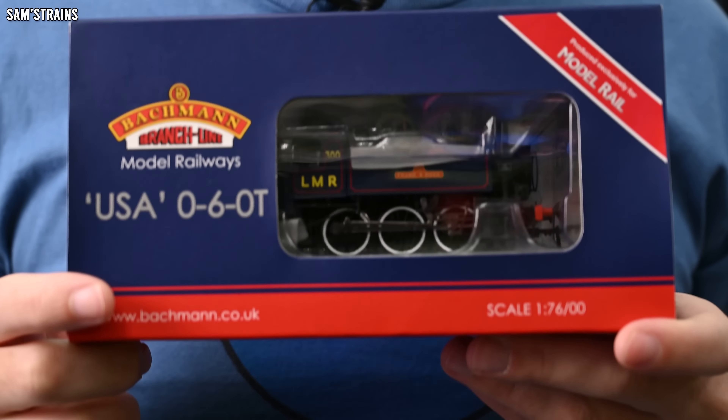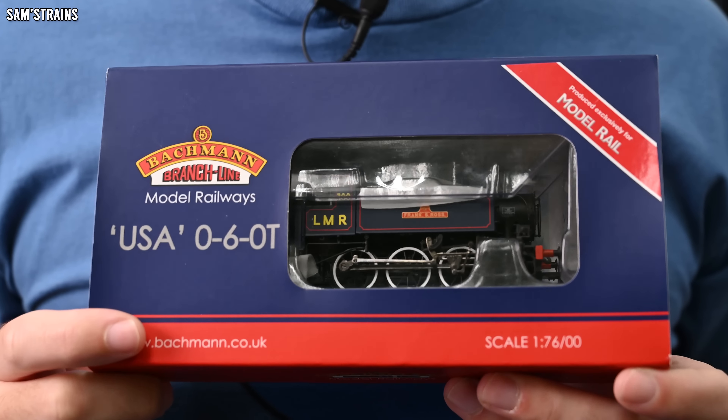The class of locomotives I'm talking about today were very interesting and unusual. They were built by the Americans and they really look it — you can tell. But they didn't run in America; they ran in all sorts of places across the world, including the UK, and they were painted into some British liveries as well. So we've got this very interesting, very obviously American-looking loco running over here in Britain, which is quite a unique scenario.